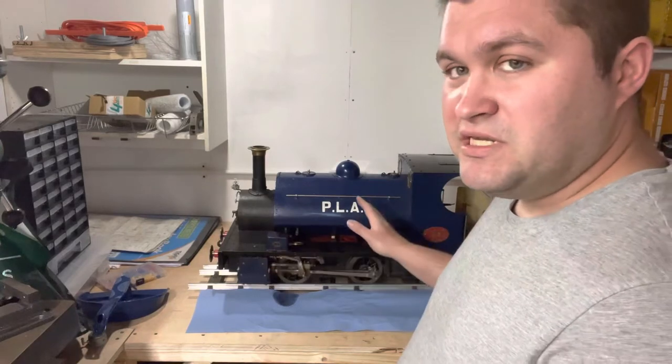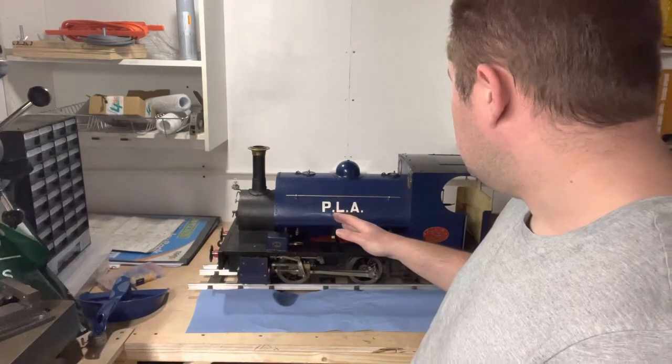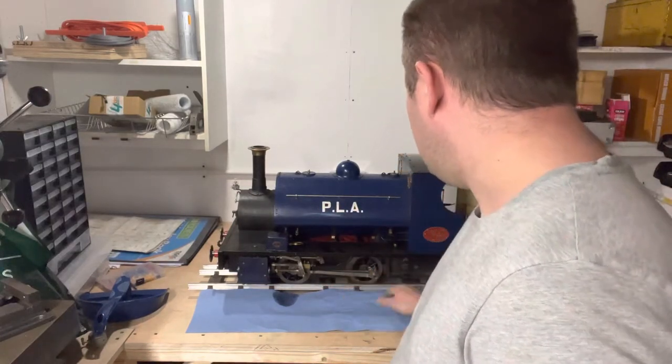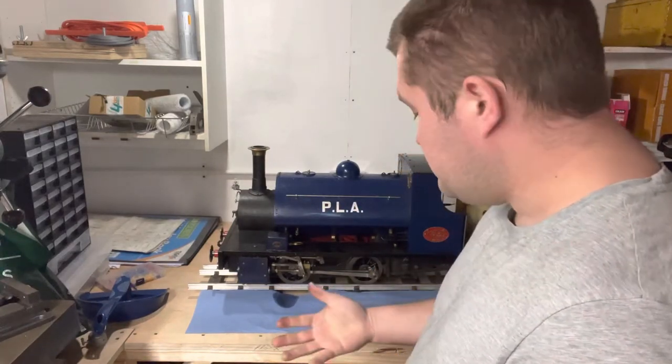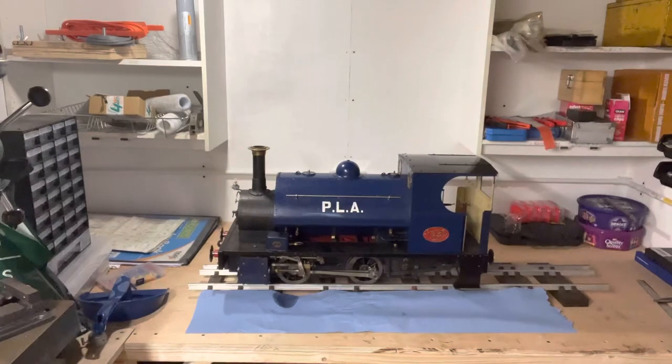She still needs to be cleaned up mechanically, but there's nothing wrong with her — no more than the usual play and wear in these things. I'm not gentle with her; I do expect her to do a lot of work and usually she performs, but now is the time to sort her out.